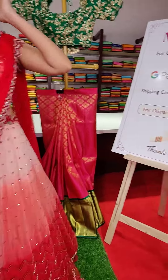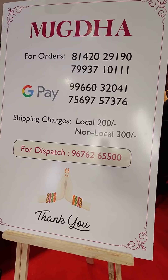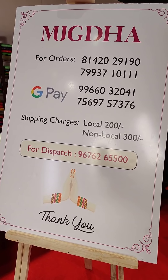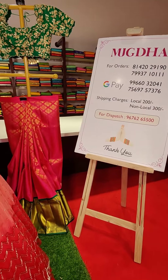These are the contact numbers — we will be there to assist you happily. These are the Google Pay numbers so that you can make the payment online.